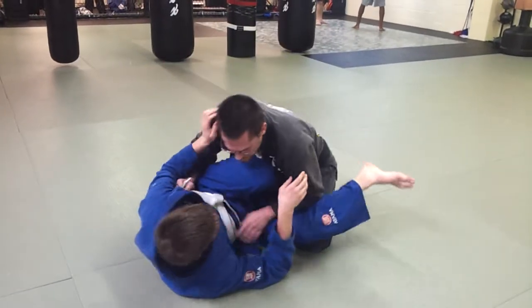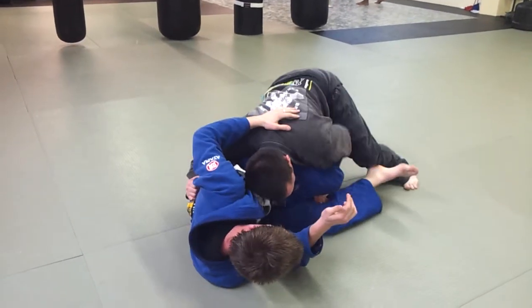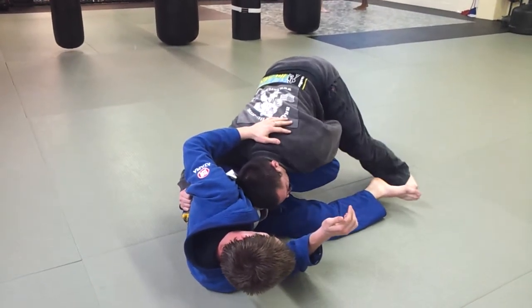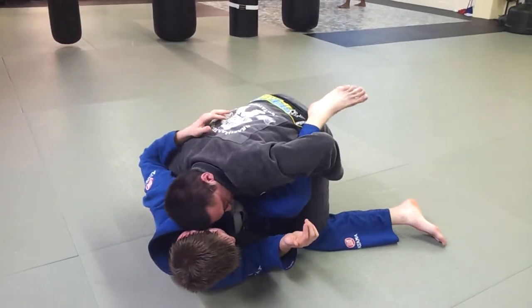So we're in here again, maybe he goes for a scissor sweep. I base, grab the back of the cloth, I tripod up, my hand goes inside the back of his calf, and I drag as I lift, then I drag through.